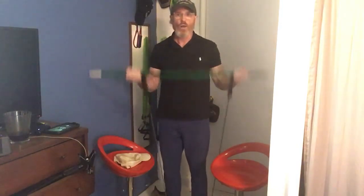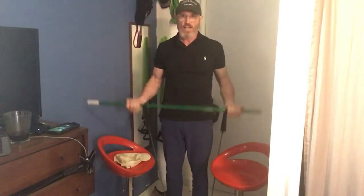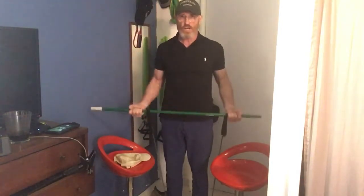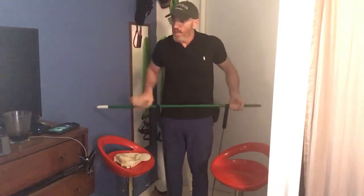There we go. [Counts bicep curls 1-10.] The bicep curls are actually like a rest between the shoulders. [Continues counting through to 10.]